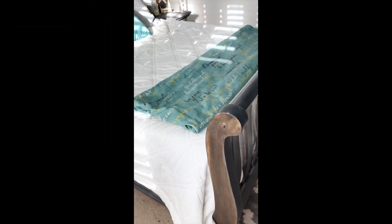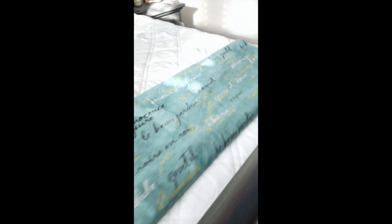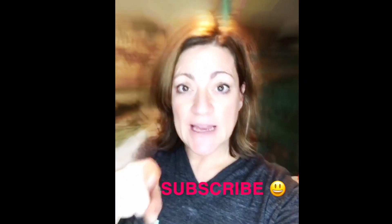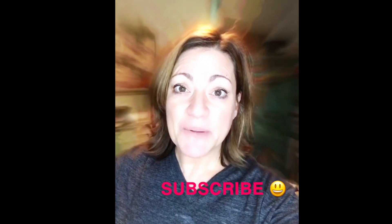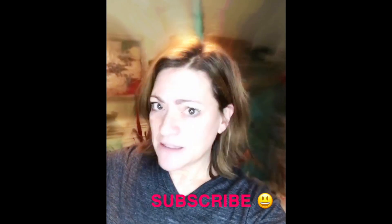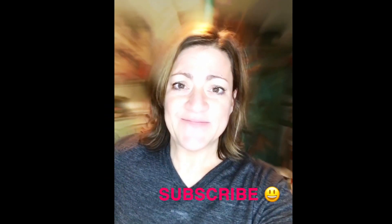I'm going to show the finished product of my DIY with the blanket. As always, thank you for spending your precious time watching a She Paints video. If you liked it, please subscribe. If you didn't like it, keep watching because I've got about a bajillion more DIYs to share with you guys.